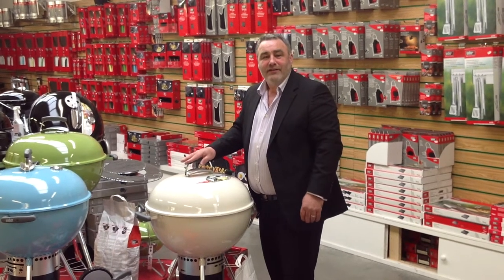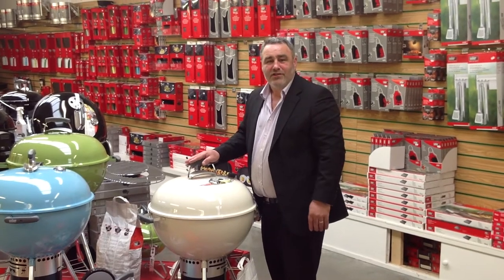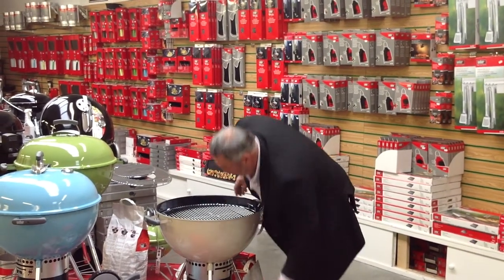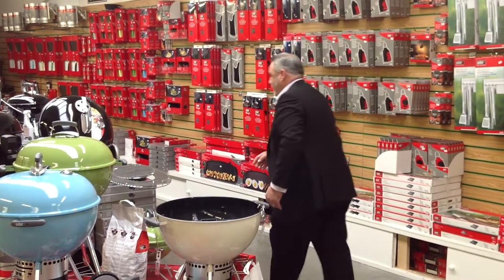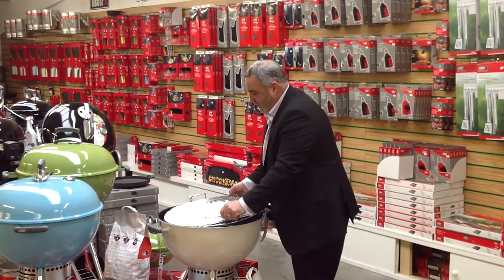Have you ever thought about cooking with a wok on a barbecue? Well, Weber have brought out a brilliant range of cast iron which makes it very simple. You simply remove the normal cooking grate and replace it with the cooking grate which Weber have just designed.